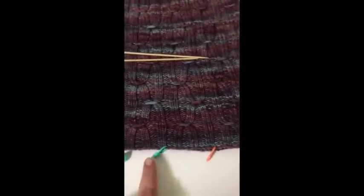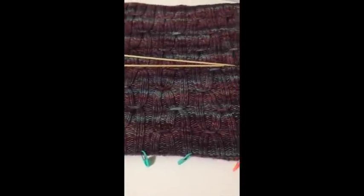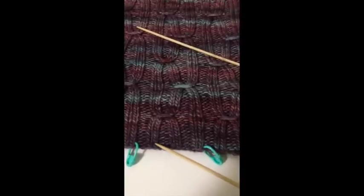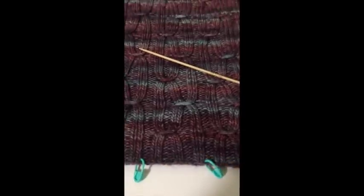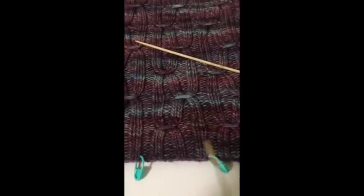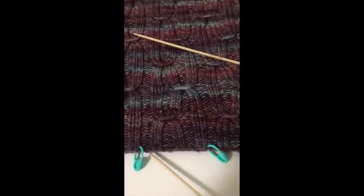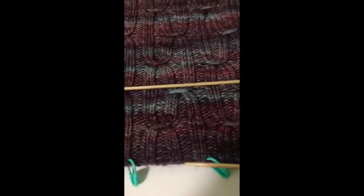I put some stitch markers down here so you can see where the repeat is of those 12 stitches. The different colors don't mean anything, so don't get distracted by that. The repeat of 12 stitches is: knit 2, purl 2, knit 2, purl 2, knit 2, purl 2 — so that's 2, 4, 6, 8, 10, 12. The way that you work it is pretty much just a 2x2 rib, meaning 2 knit stitches, 2 purl stitches, so when you cast on and establish the pattern you're really just doing a 2x2 rib.